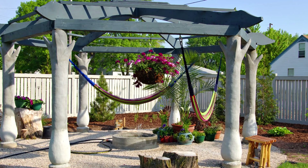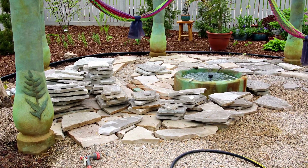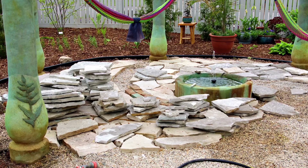Notice that the base of the columns have a lighter color of concrete for added interest. Acid stain in several colors transforms the gray concrete, and the laying of the flagstone patio underneath the pergola begins.